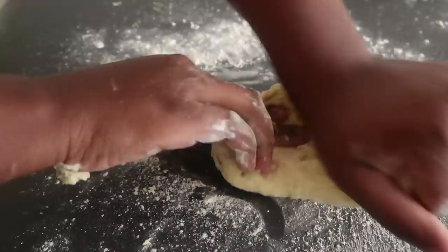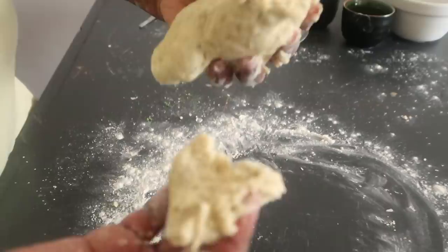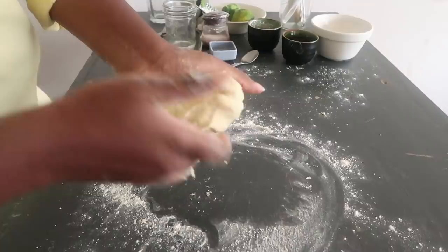Continue kneading the dough until it's nice and stretchy. At this stage it's still breaking, which means it's not yet where you want it. You want to mix it until the gluten has activated and it's nice and elastic.